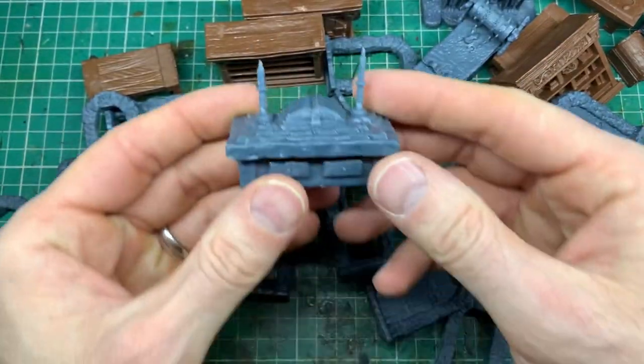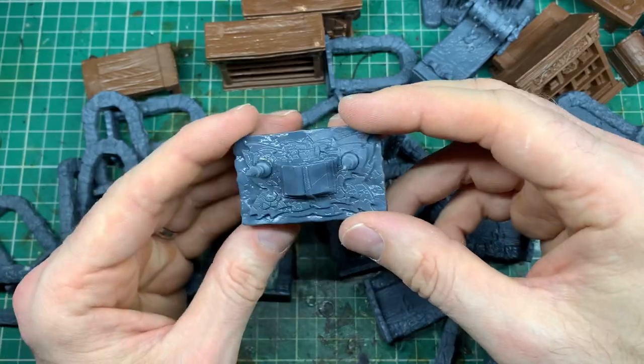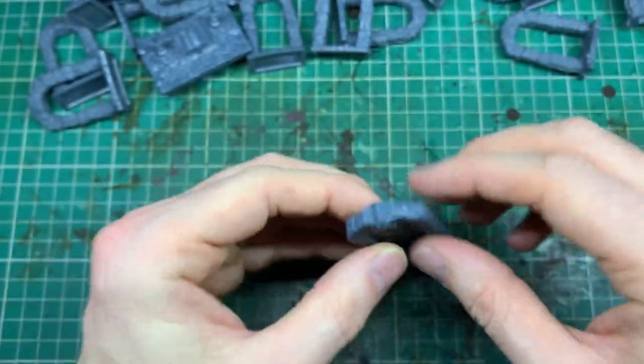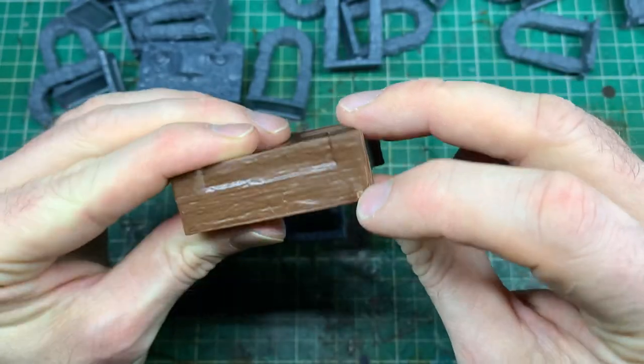Getting these models ready for the paint process is a fairly quick and easy thing — not something I normally cover on the channel, it's kind of a basic level of prep. But a lot of people who have watched my how-to-play Hero Quest video, which I'll link down below, have said they've not done a war game in years and this is the first set they've picked up, so I think it's worthwhile talking about basic prep.